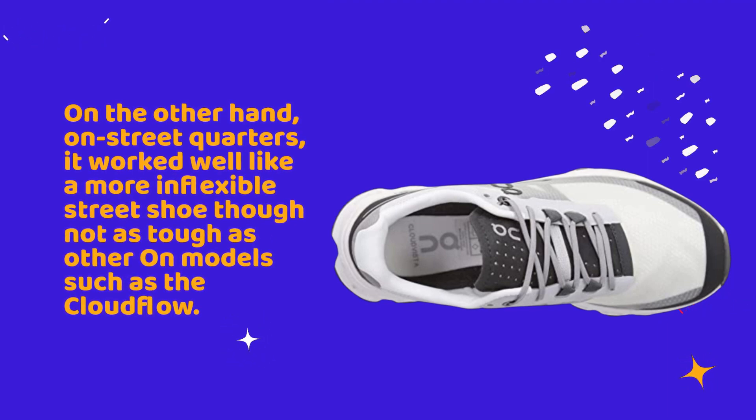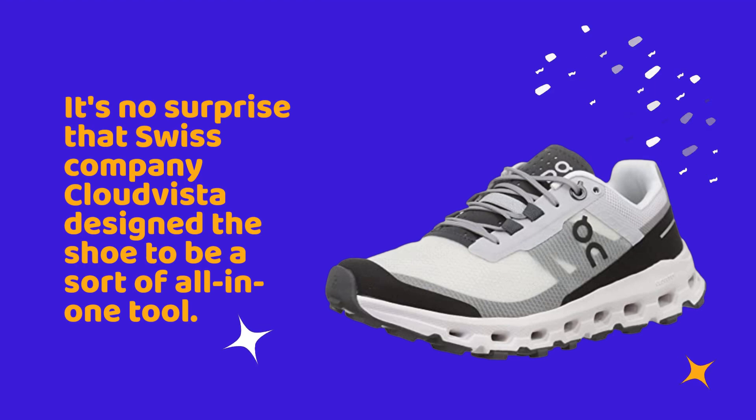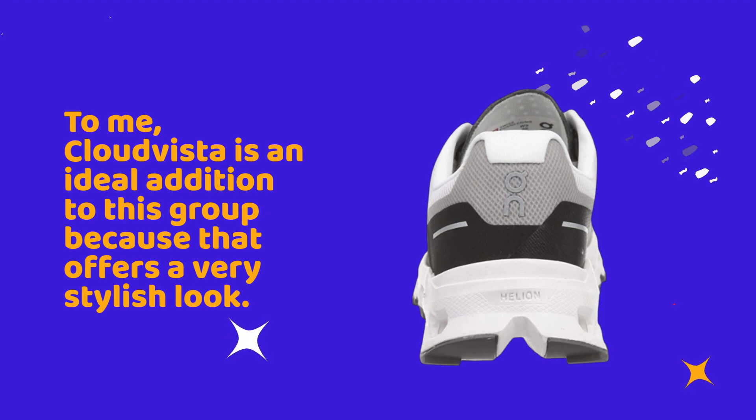On street surfaces it worked well like a more inflexible street shoe, though not as tough as other On models such as the Cloudflow. It's no surprise that Swiss company On designed the Cloud Vista to be a sort of all-in-one tool, as it can effectively be utilized for running on roads as well as trekking through trails.